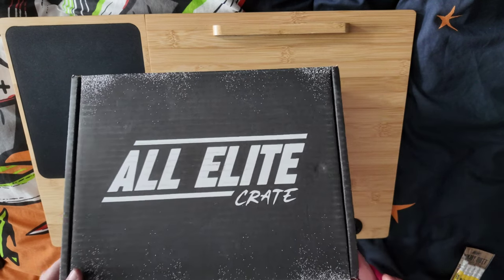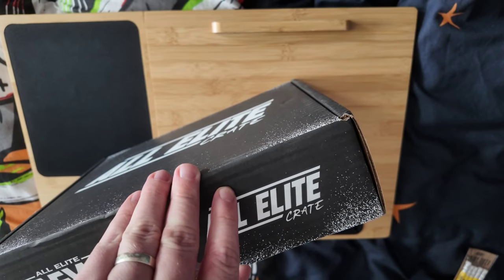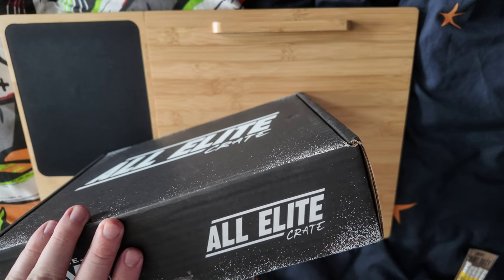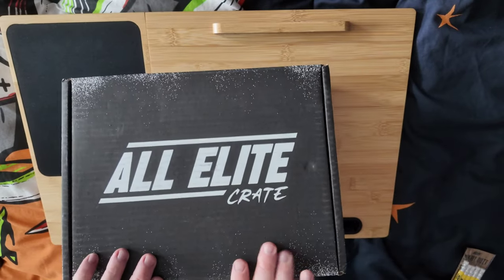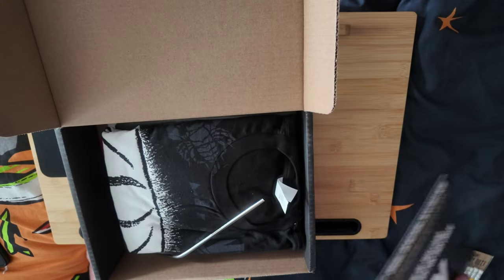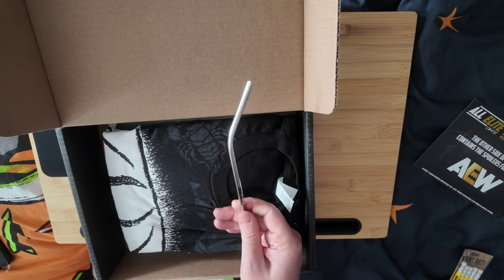We'll open up this crate now and compare to some products from before. I've got my acclaimed scissors nearby. This shipped pretty quickly from the States. We'll also look at UK pricing — how much I paid being in the UK. After struggling with the tape, there's a little instruction card on top which tells us everything that's inside the crate. First up is a metal straw that says 'Drink the Haterade' — so we have a Jamie Hayter metal straw.